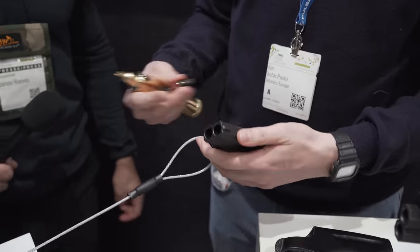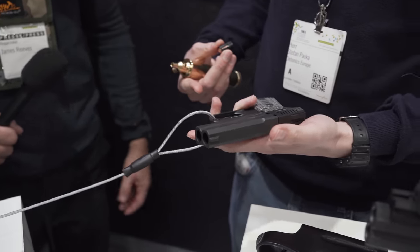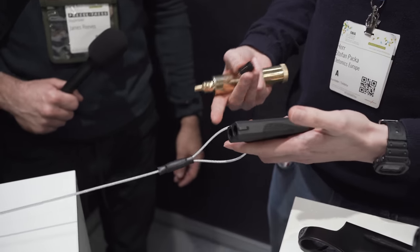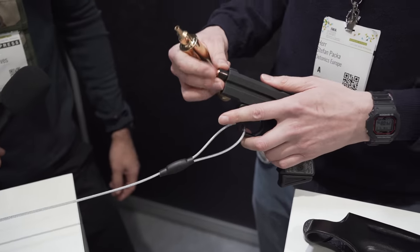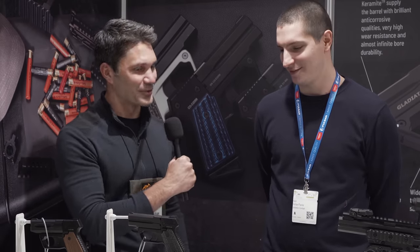How much does something like this cost? The cost of this pistol is around 600 euros. Do you guys sell them in the United States? Not yet — the discussion with ATF is not easy. Can you believe that? Discussions with ATF — not easy. Understatement of the century.